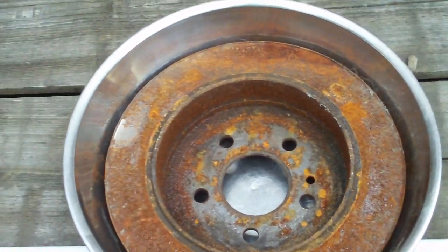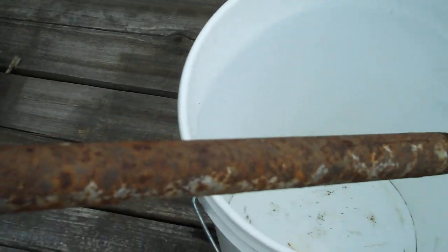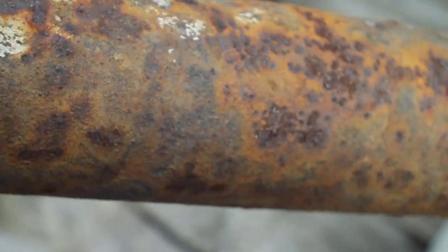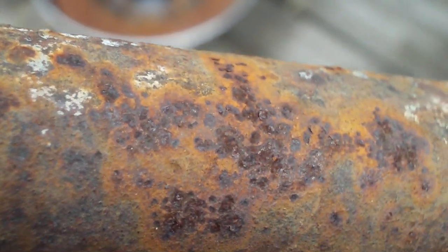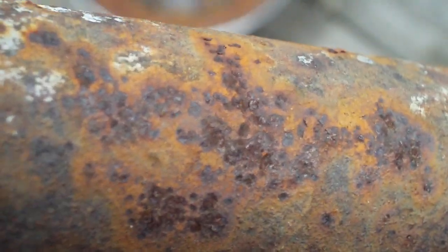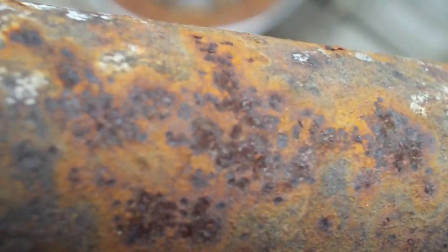This rod here is a piece of cold-rolled steel. It's been out for a long time. You can see it's getting some pitting rust in there — the rust is actually starting to penetrate the steel.